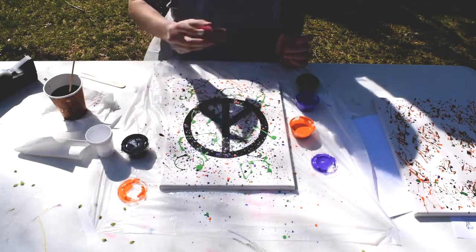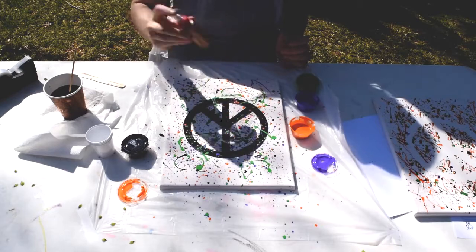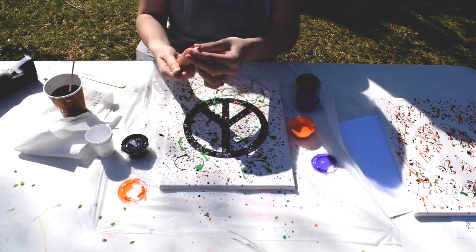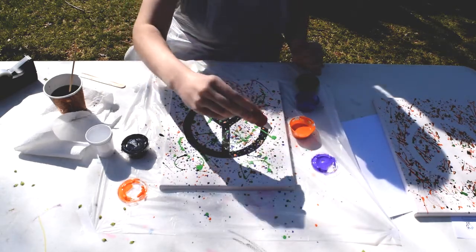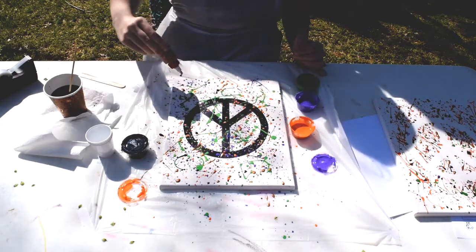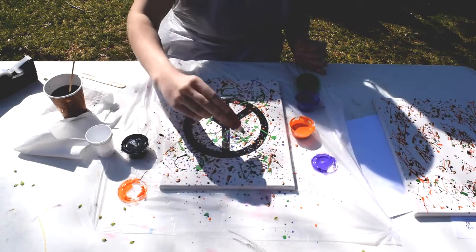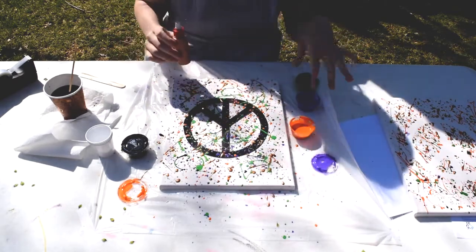For the squeeze bottle, I poured the copper metallic in here already. I'm going to give it a good shake to make sure it's mixed well. You can twist it to open it as much as you want — a little bit or all the way — to control the flow of paint. I'm going to open it just a little bit and start squeezing. This adds some really big splotches; the drips you get from this are a little bigger than the ones from the paintbrush. You might not have these exact colors but you should have at least one metallic and a few others.